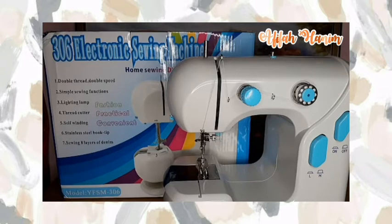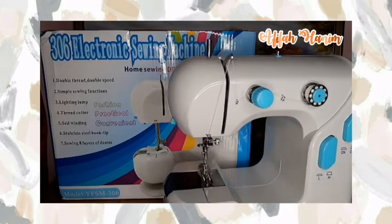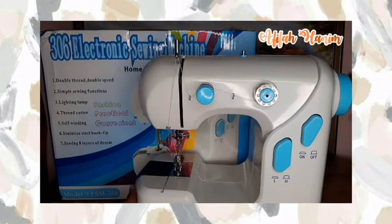Hello guys, alhamdulillah kemarin aku kesampaian untuk beli mesin jahit mini yang aku idam-idamkan sejak lama. Dan ini dia mesin jahitnya. Jadi di video kali ini aku mau ngasih sedikit review yang mungkin berguna untuk kalian yang kepengen atau ada rencana untuk beli juga. Jadi ini adalah mesin jahit mini yang bertipe YFSM 306. Aku belinya di Shopee dan harganya itu Rp185.000.